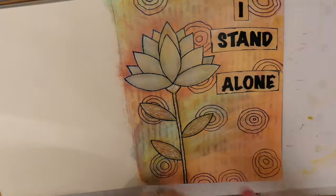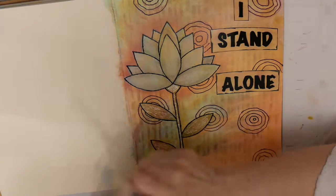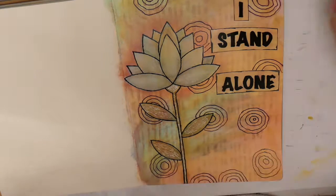I think I'm going to do some shading around the words, and to do that I'm going to use a large pip pen.